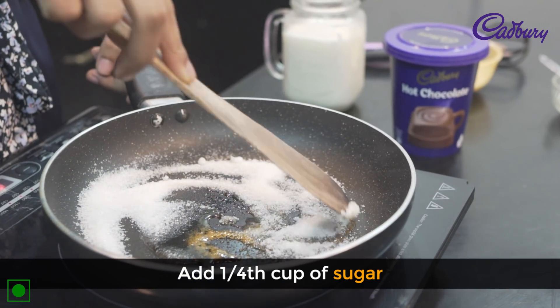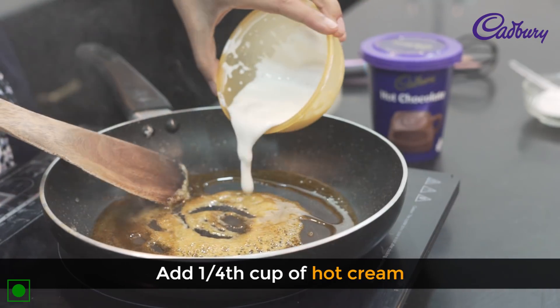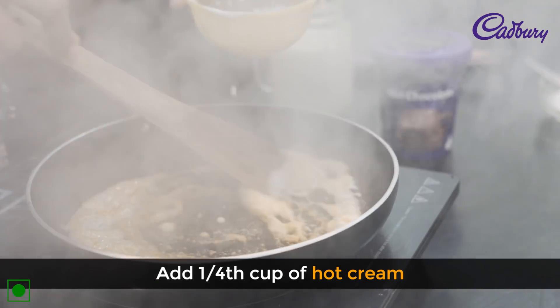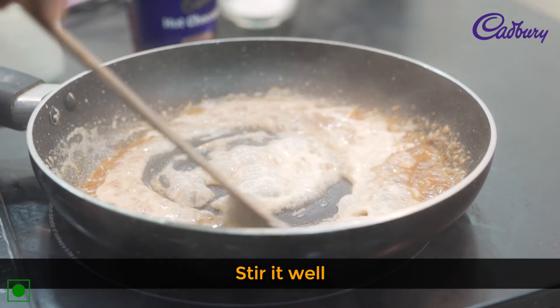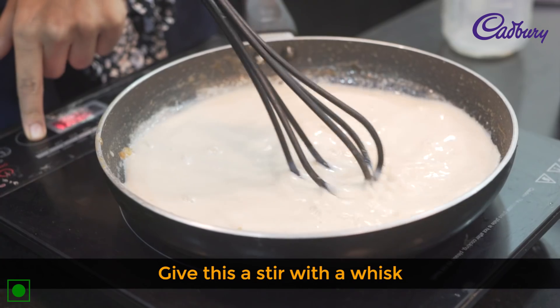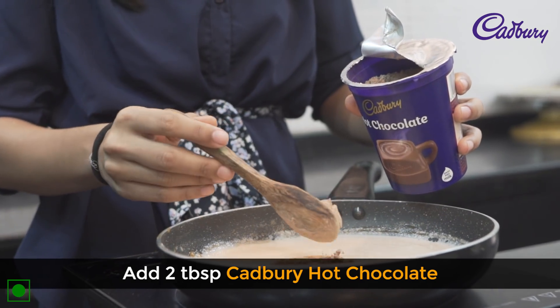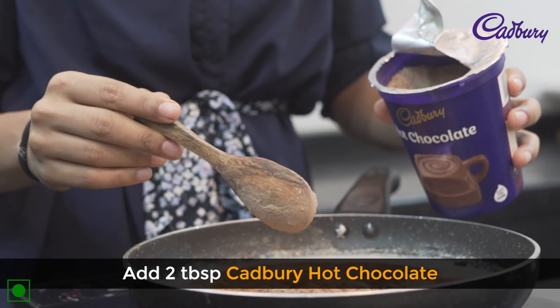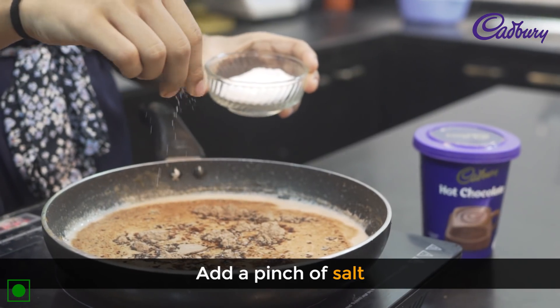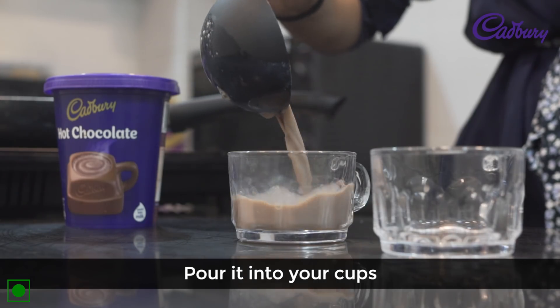First, we will caramelize it till it is golden brown. Add in 1/4 cup of hot cream to this and stir it till it becomes a caramel sauce. Add in 2 cups of warm milk, give this a stir — use a whisk if that's more convenient. Add 2 tbsp of Cadbury hot chocolate and a pinch of salt, then whisk it into your cups.